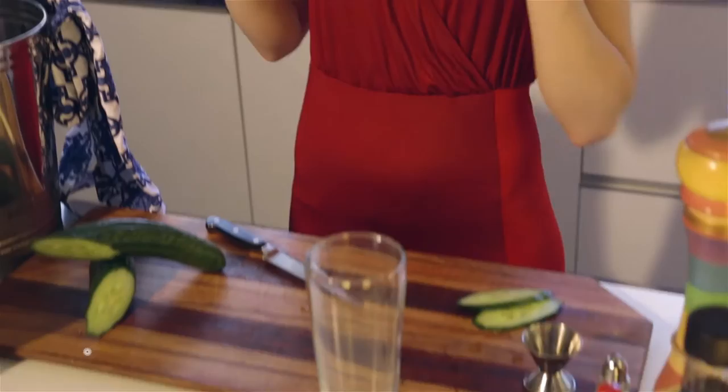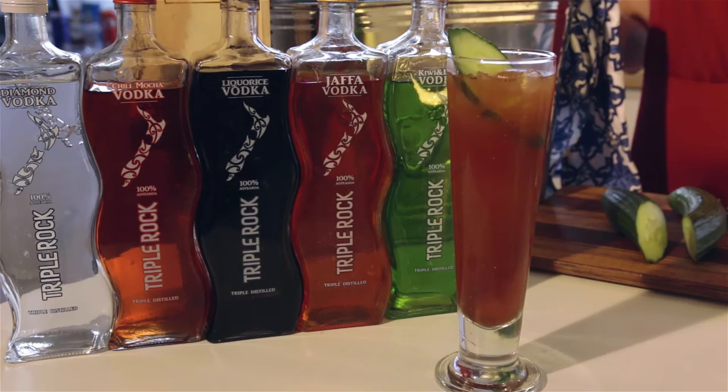Hi, I'm Den and welcome to Triple Rock TV. Today we're going to be making a drink for the morning after the night before. This is our take on the Bloody Mary called Bloody Rock.